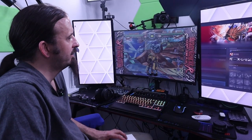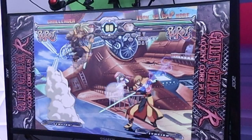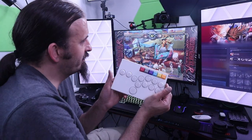Now we're going to plug it into the computer and we're going to play some Guilty Gear Accent Core Plus R to try the controller out.